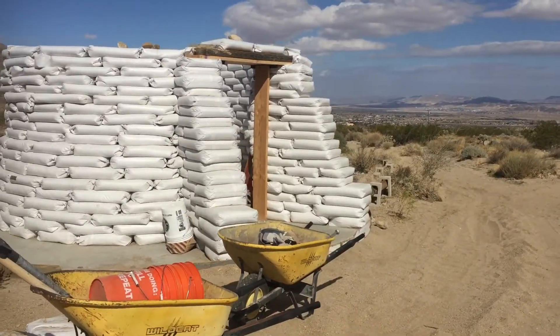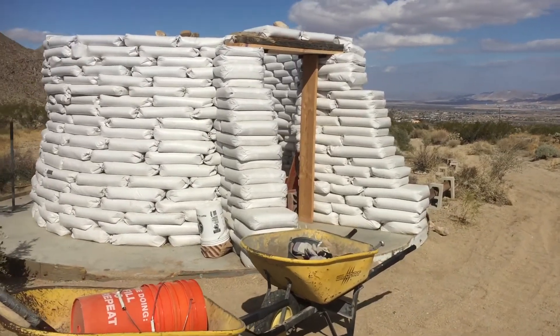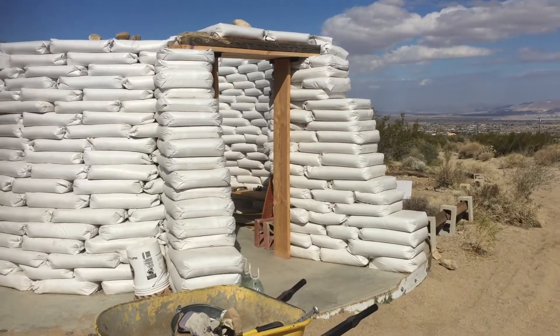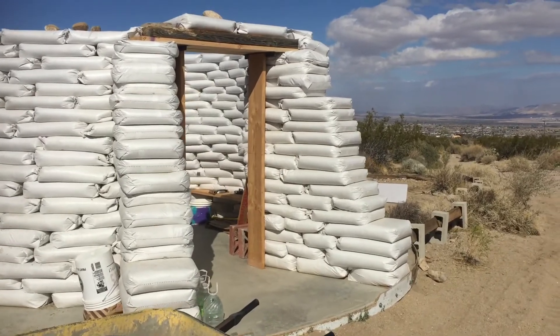We're going to go ahead and build a roof rather than put the dome on, for safety reasons, because the dome was going to be 11 feet high and there are also some city issues with such a tall building.